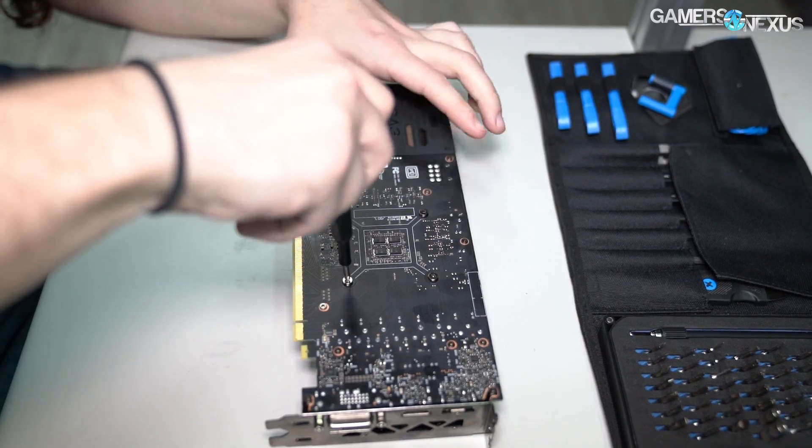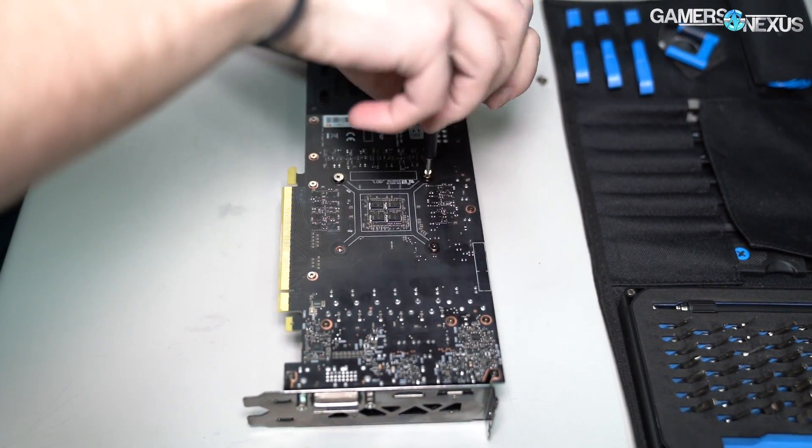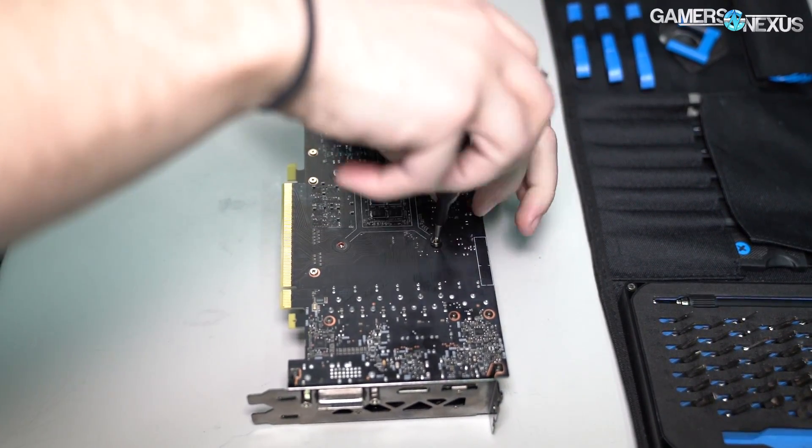Typically on these you can just pull the heat sink off separately without even going through the smaller screws on the back of the card, but we'll see if those need to come out for this one.